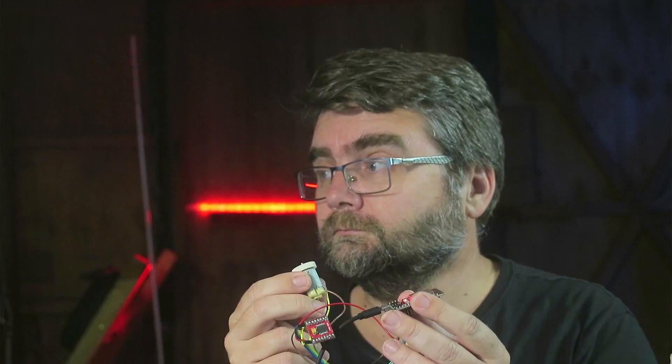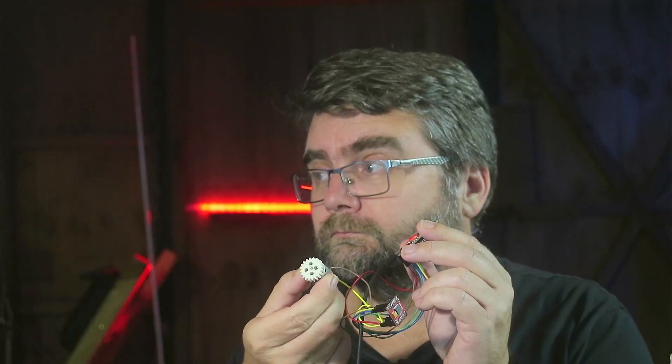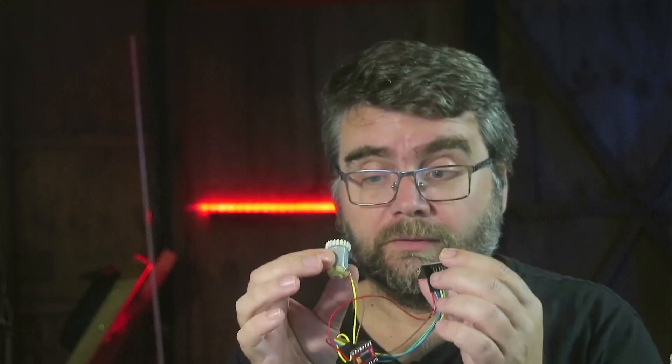We'll plug it in... Cool, so that works! Now I'm going to remove the electronics from the car and try to drive the back wheels with this circuitry and see what happens.